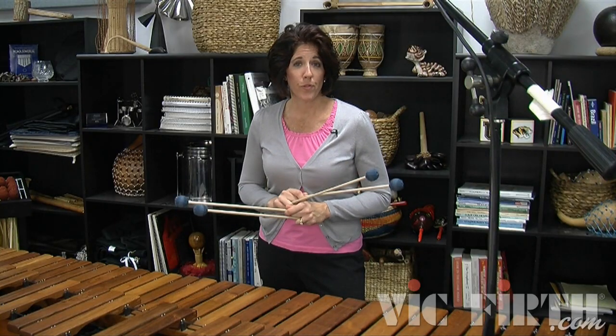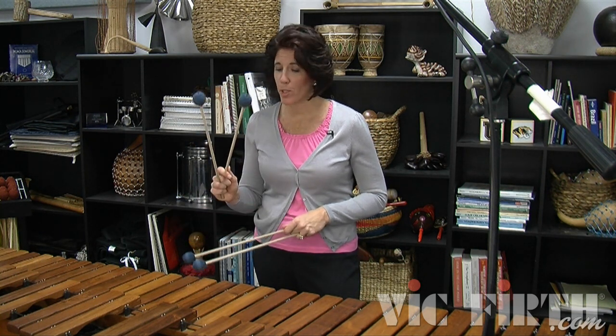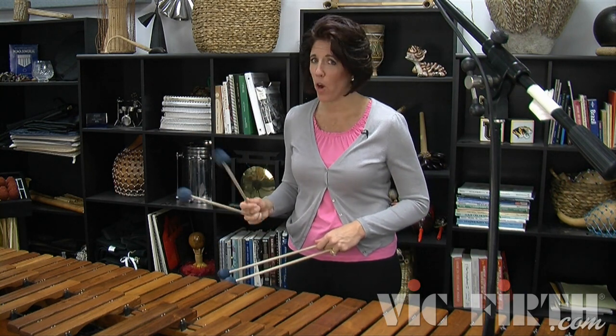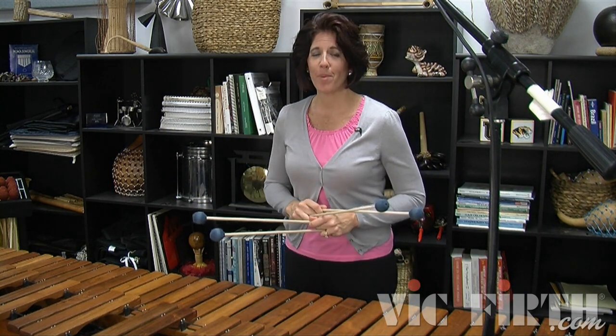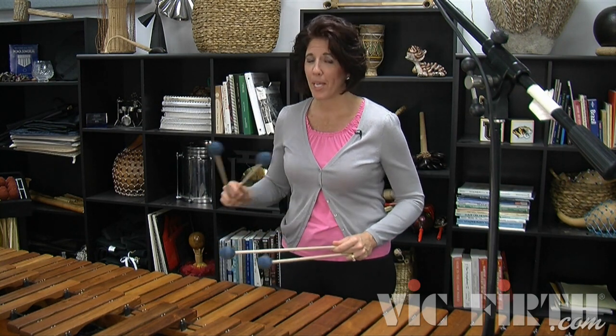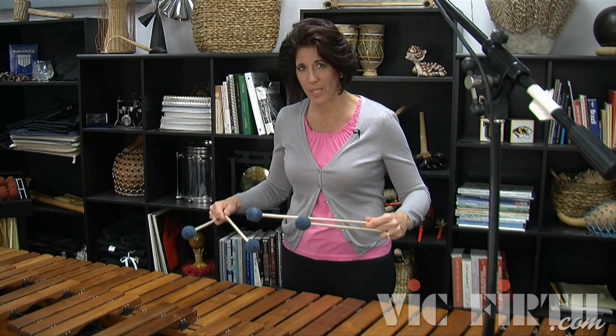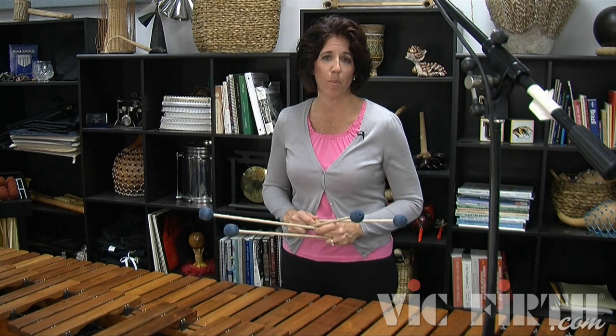The important thing with these first few bars is to really have independence between the strokes. You need to make sure the double vertical is moving in an up and down fashion with no rotation. You need to make sure the single independent is only rotating and is not using the arm to help create that rotation. Because your two hands are doing something different, they're going to want to influence each other, and you need to keep them separate in these first four bars.